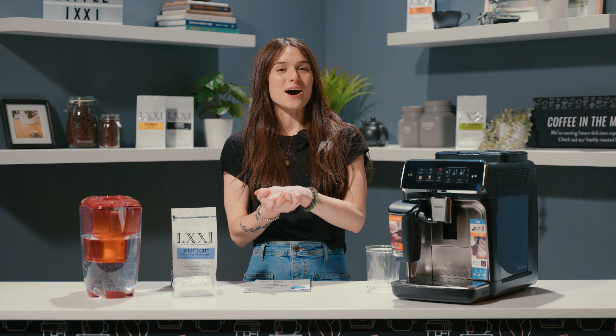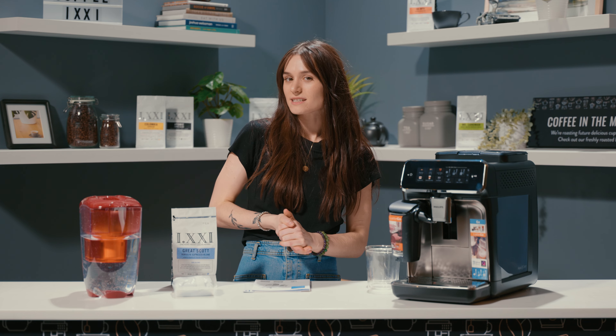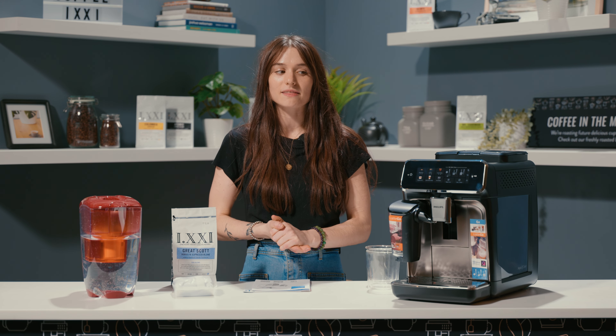Hi and welcome back to ECS Coffee. My name is Rebecca and today we're going to be having a look at the new Philips 3300.